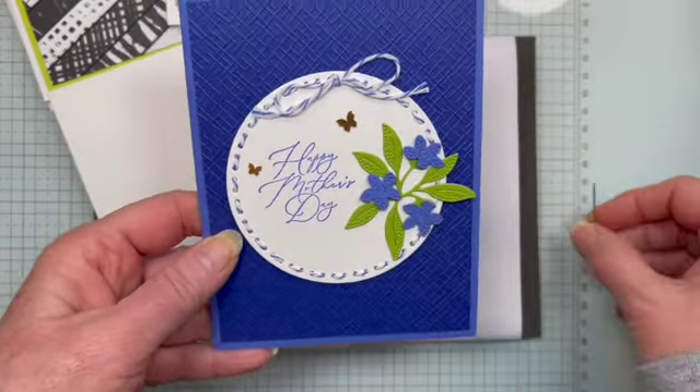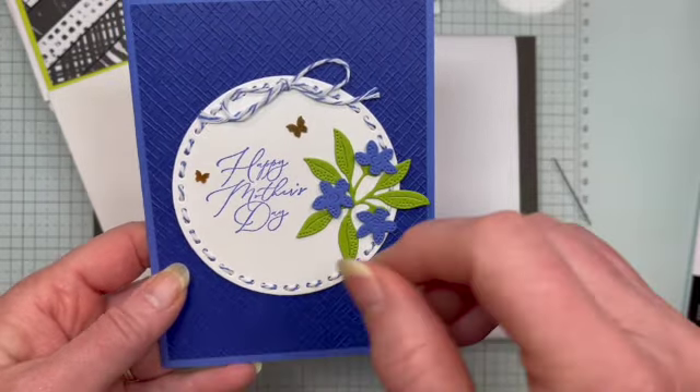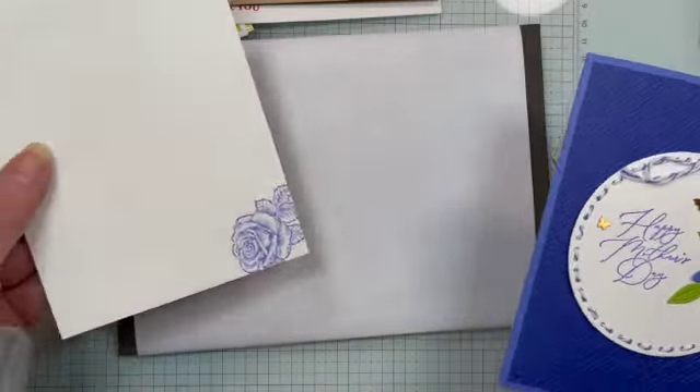This is using the Stippled Roses bundle, and I love, love, love the dies in this one — I just think they are so stunning. Adding a few little butterflies makes this a beautiful card. And there is the inside of that one, and the envelope of course.